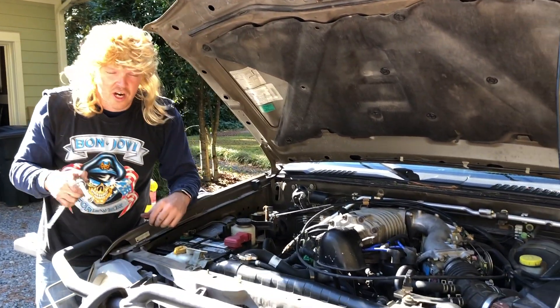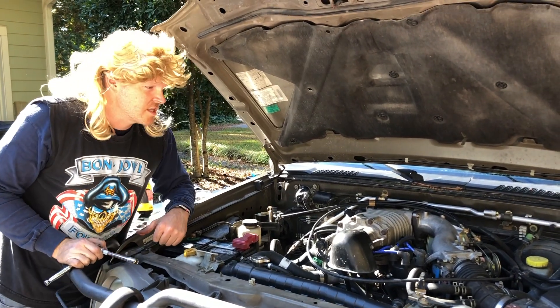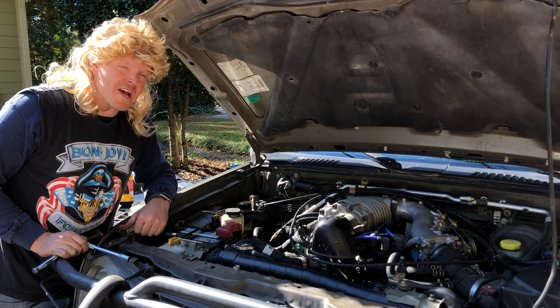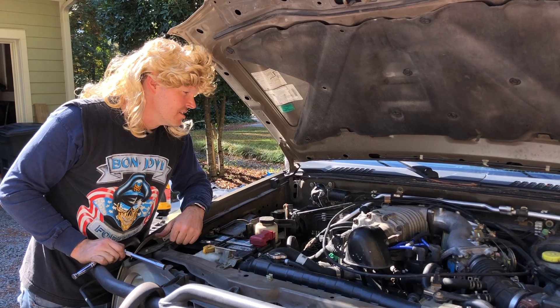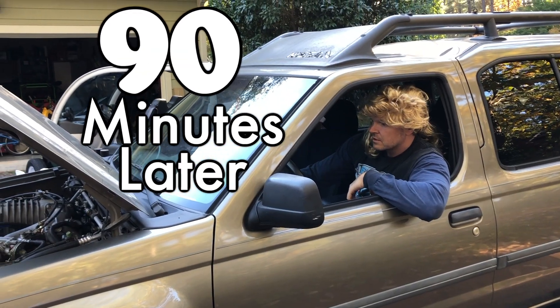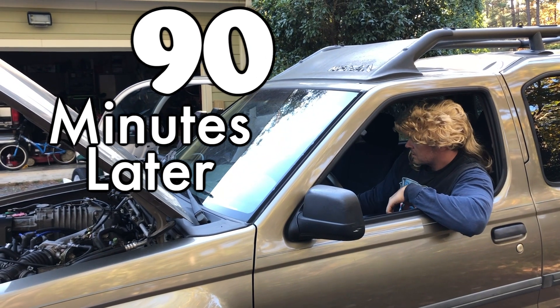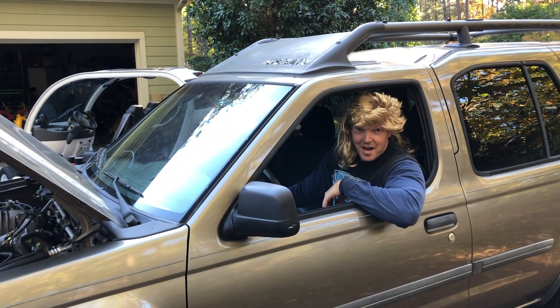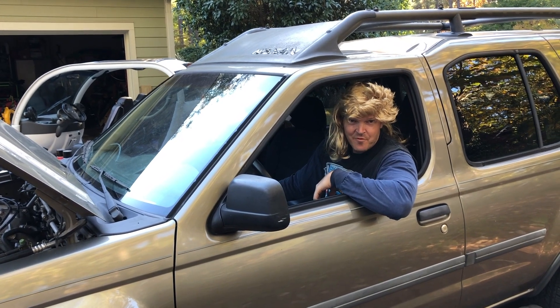We just want to get our Xterra supercharged again and we can't be spending tens of dollars on fancy real gaskets. That's how I replace the supercharger in a 2002 Nissan Xterra 3.3. Now we're gonna wait about 90 minutes for this silicone to set. It's not making any weird noises that I can hear from here.